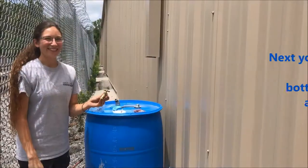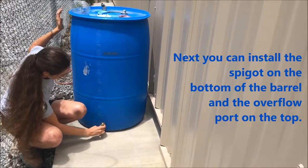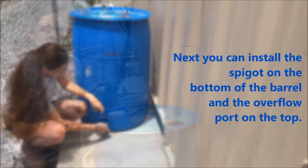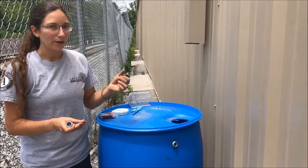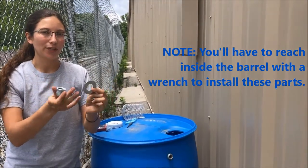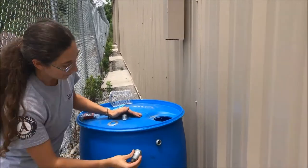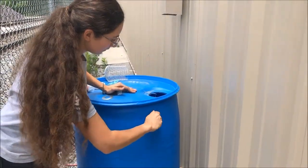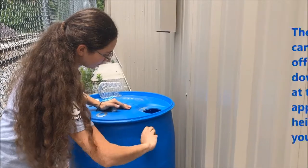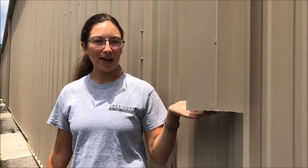Now we'll screw in our spigot at the bottom of the barrel. Next, we'll install our overflow port — we already have a reducing washer and a bushing inside — and we'll screw on the elbow spout to the outside.